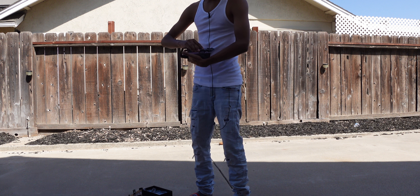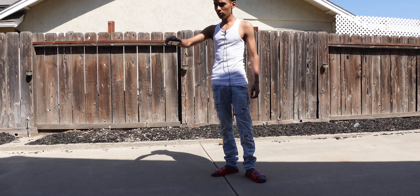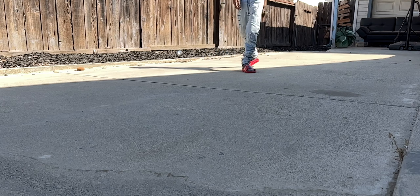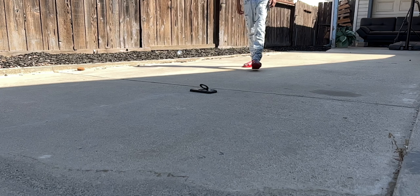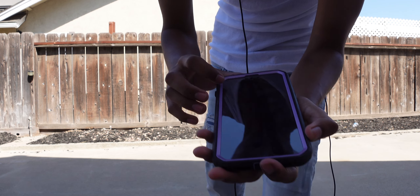We're going to do a drop test here. I have very good confidence in this case. Drop test in three, two, one — front face. All good so far, no cracks, nothing on it.